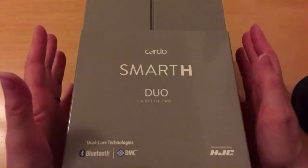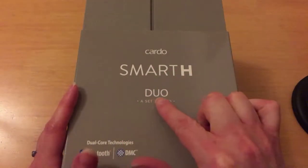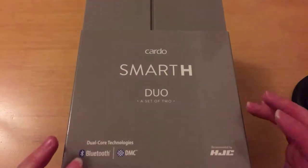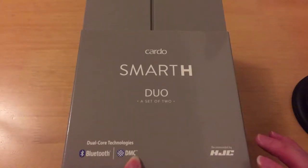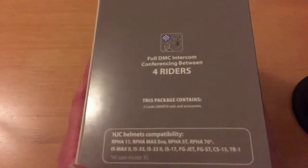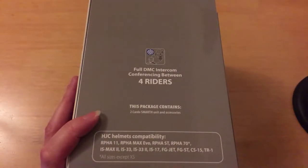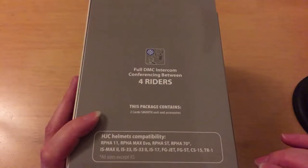I said that before we do a big trip to Europe this year on the motorbikes I really wanted to get a decent intercom system. He did the research and I purchased it. We've gone with the Cardo Smart H Duo — a set of two. It uses Bluetooth and DMZ technology and it comes in a really smart box. It includes full DMZ intercom conferencing between four riders.